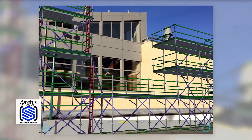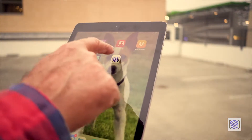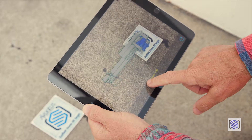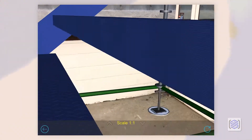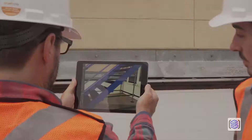What if you could see your scaffold on the job site before you built it? Now with Scaffold Viewer's augmented reality mode, you can see your plan come to life as you walk the scaffold before anyone's even placed a base jack.